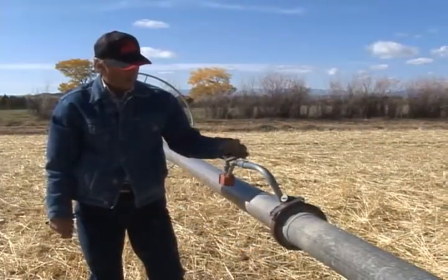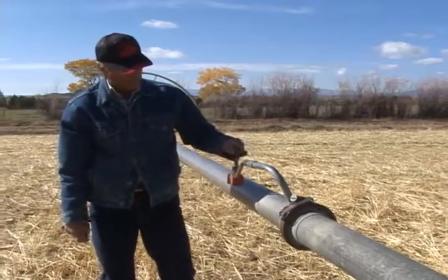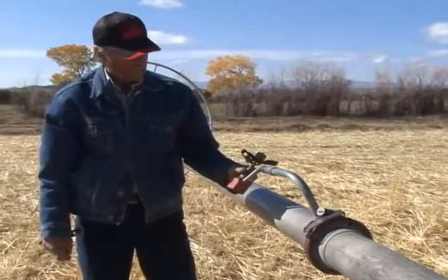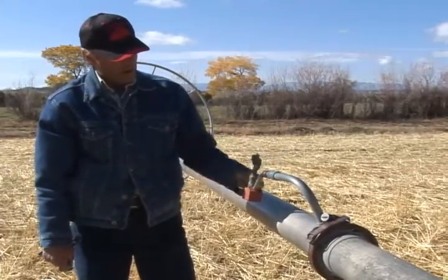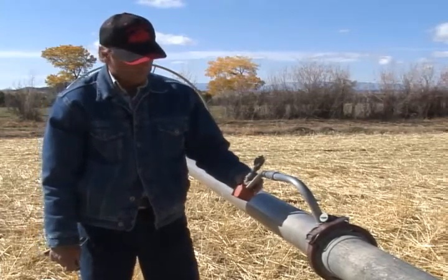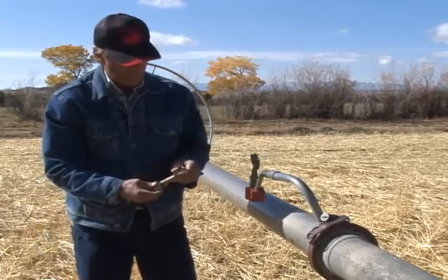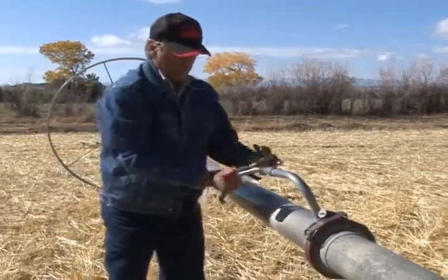First we're going to talk about the bird itself. You can see this bird has lots of play in it — it's wore out, it's going to leak. It won't be long until it will just shoot off into the air and you'll have water spraying out of there. This is a new bird; it's nice and tight. We'll go ahead and take it off and replace it.